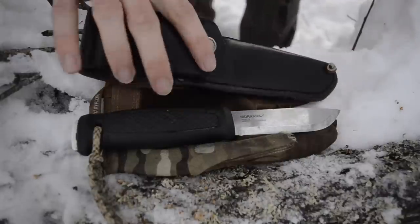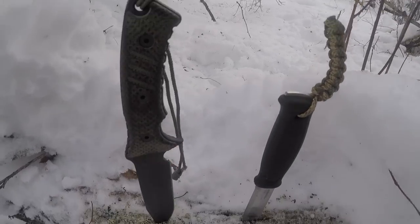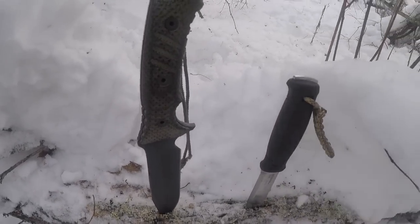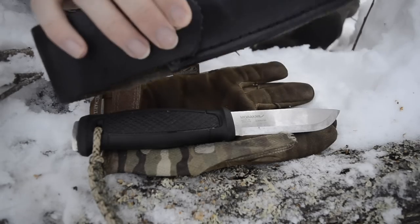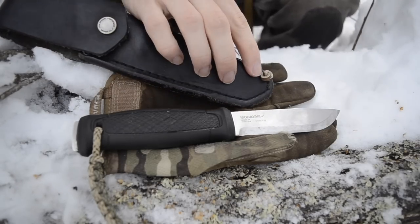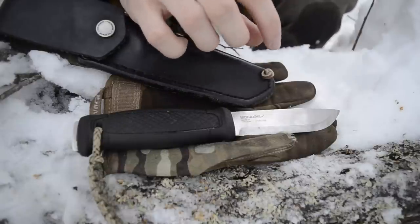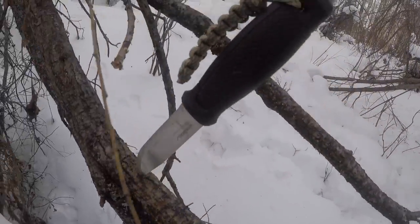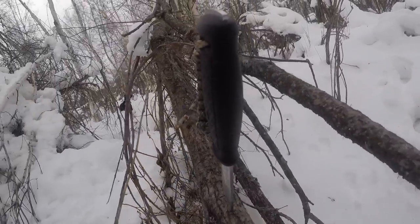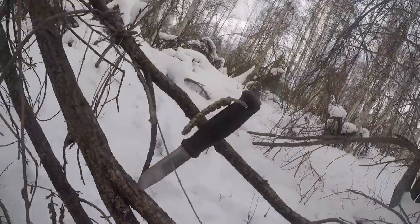Now let's jump into the few cons. The biggest con is the leather sheath. It hasn't broken completely, but because they didn't put any rivet down at the tip, the blade actually ended up coming out and sticking about a tenth of an inch out of the bottom, which creates really big hazards — potentially stabbing yourself while wearing it or grabbing the sheath. I had to patch that, and I wasn't a big fan of having to do that.